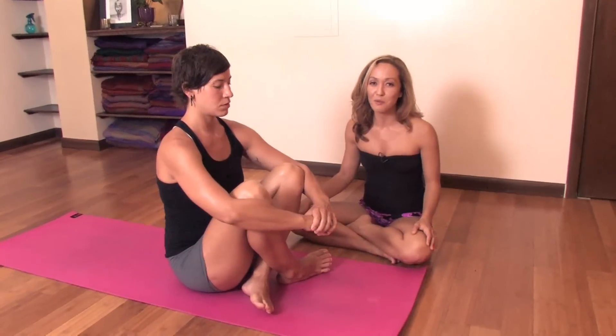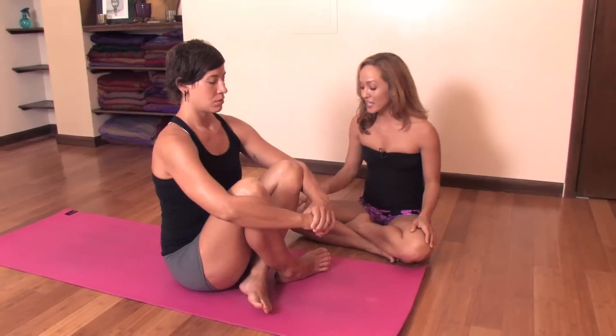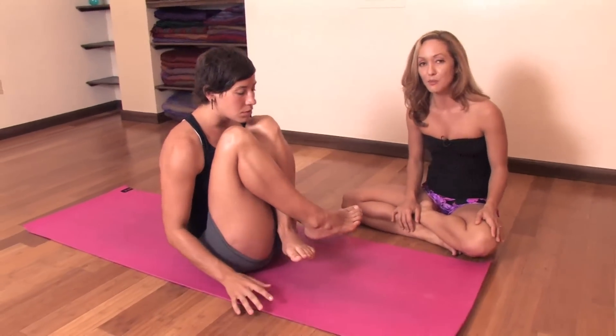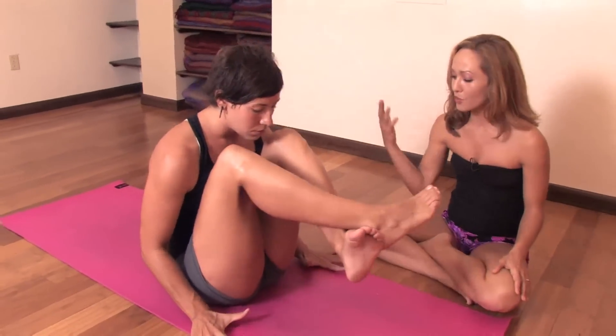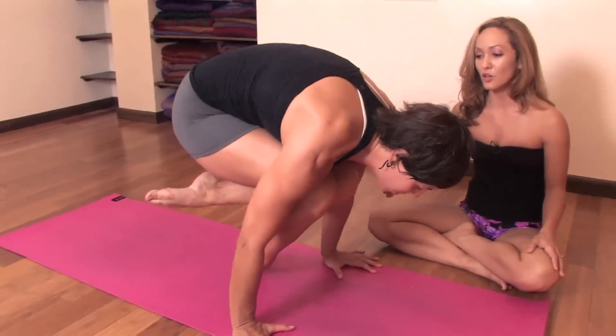Now we're going to take a look at what might be a second level modification for jumping back. This will actually be one of the hardest movements that you can do and it's advised that you try this only after you've been practicing for a little while — not the first modification you do. So, taking the hands forward of the hips, squeezing the knees into the body, inhale as you press forward, lifting the weight, coming onto one toe.